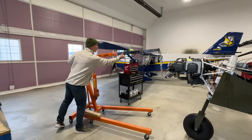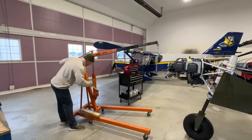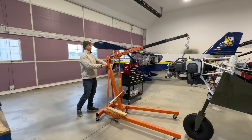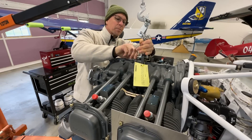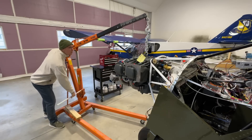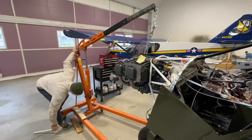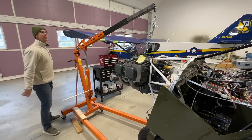I do have to be kind of careful because the cruiser wing here is pretty close. I wish I had another hangar to put the cruiser in for a while. All I want to do now is just get this thing kind of lined up — not really lift the engine yet because I don't have any of the nuts and bolts off — but at least it's kind of ready to go.